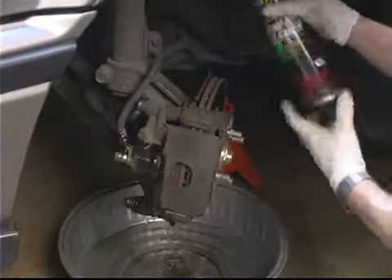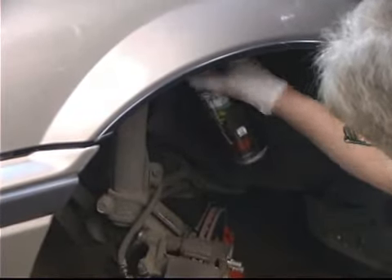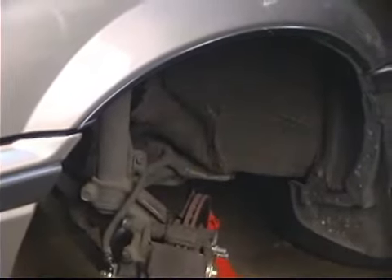The good thing about brake cleaner is it will evaporate completely in just a few minutes and it leaves little or no residue behind. If you've got some compressed air, that works real good at blowing them off and getting some of the debris out of the way.